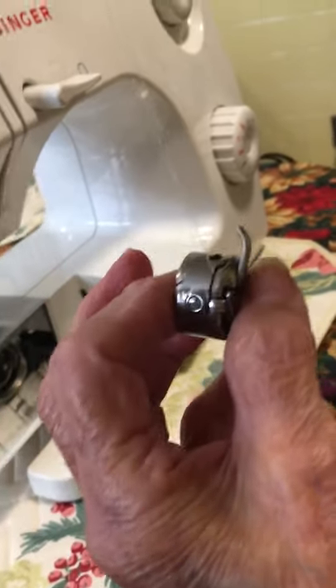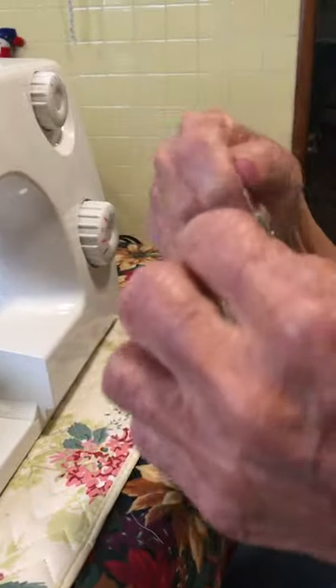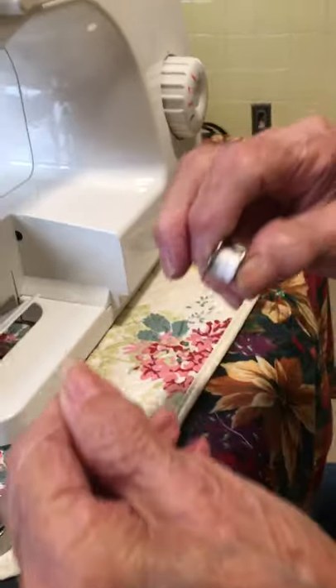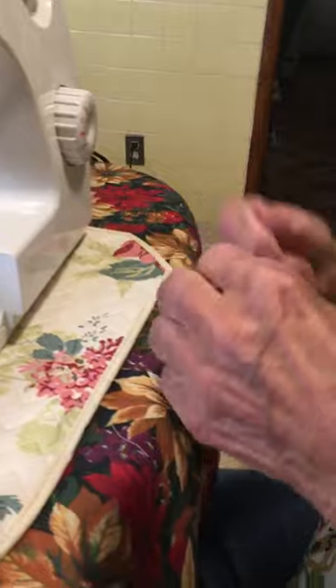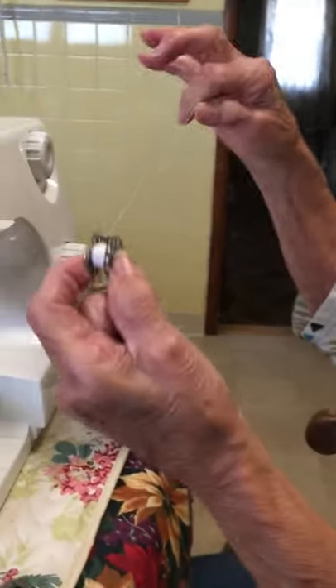See that slot? Always make sure the thread in the bobbin is facing the right. Because — I'm going to take it out, don't do this — but see, if you put it in this way, you're backwards and it'll break. I'm just showing you, that's why it'll break. Always make sure when you've got your bobbin thread, it's always to the right.